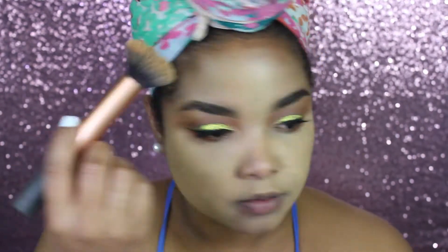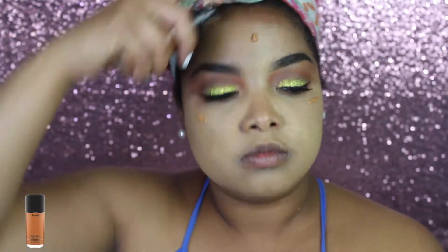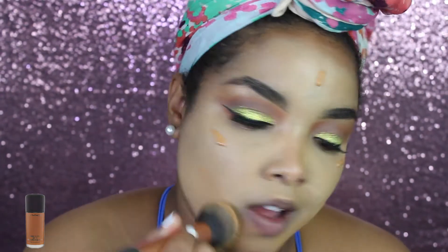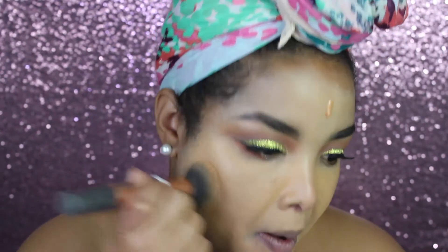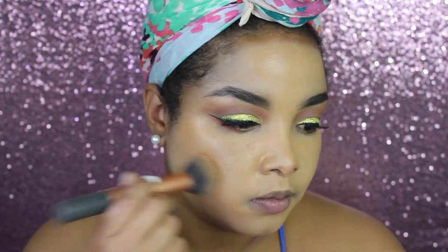I'm blending that out with a buffing brush. Then moving on to concealer, I'm using my MAC Studio Fix Fluid in the shade NC45 and I'm going to blend that in with my brush first. After that I'm gonna go in with my beauty blender or wet beauty sponge to cancel out all the streaks the brush left behind.